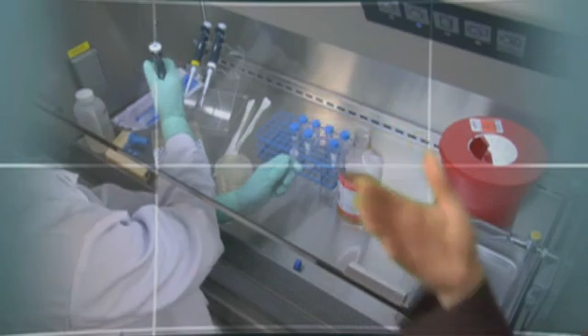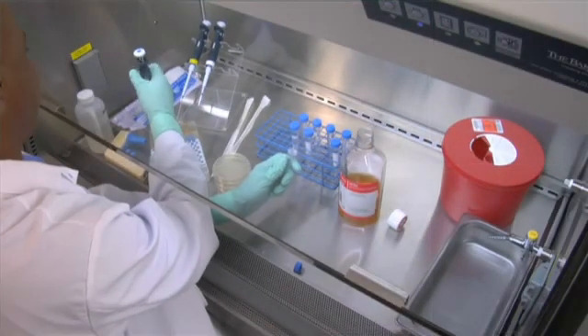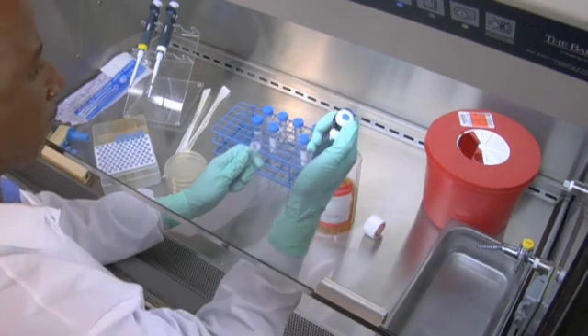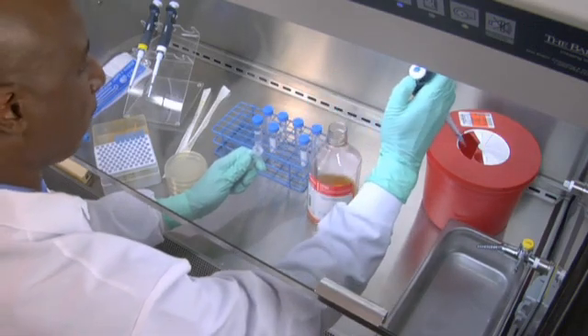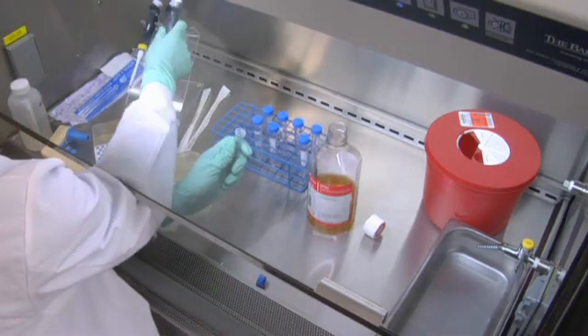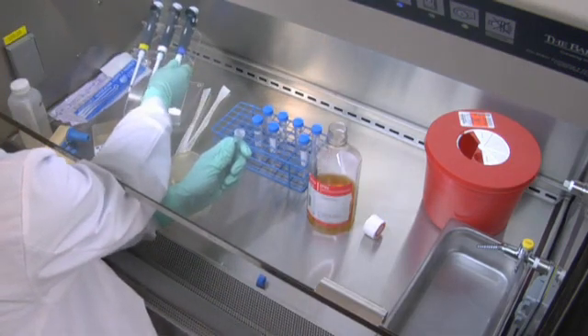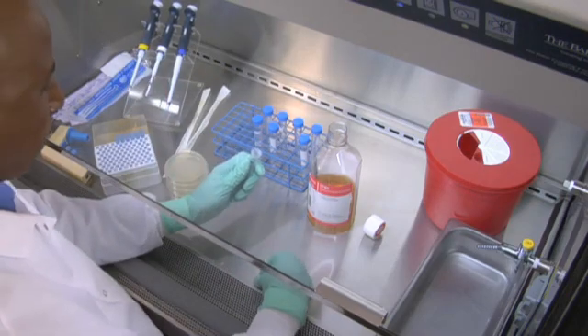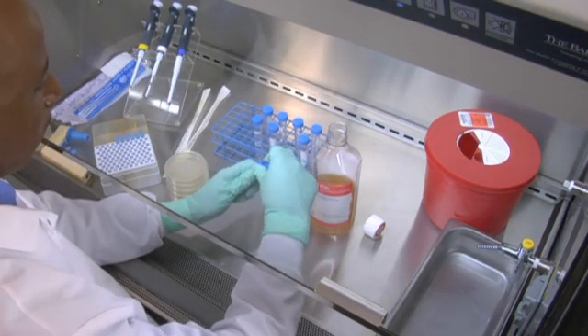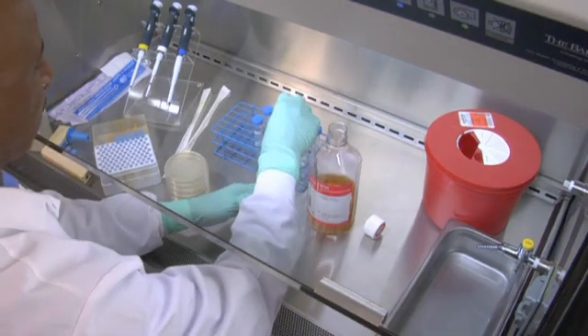Now that the cabinet is set up, let's watch Chris at work. He gets supplies from the clean side and disposes of contaminated items on the dirty side. He disposes of all work items, even pipettes, in the cabinet. Conduct your work in the center of the cabinet as far into the work area as comfortably possible, and make sure the grills are not covered. Move slowly and deliberately when working in the cabinet.